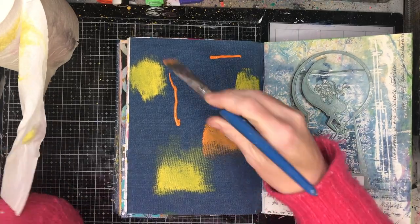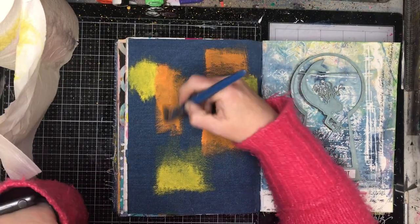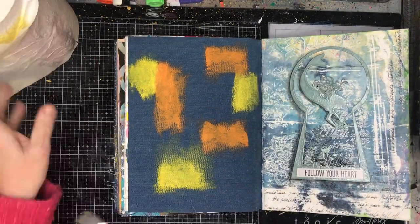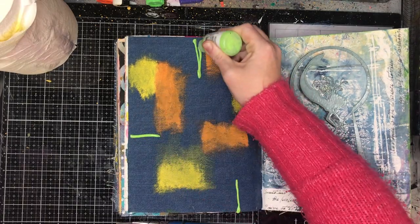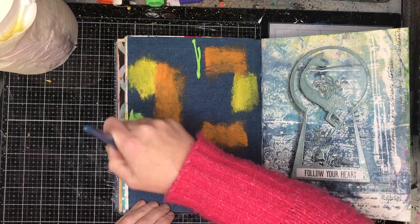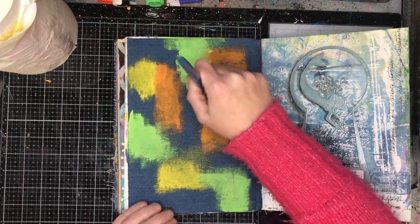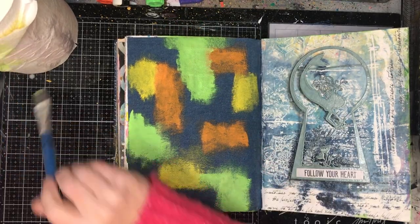For this page I wasn't really sure what I wanted to do, but I knew I needed to use bright colours because I wasn't in a very bright mood — I thought if I used bright colours, that might help. Usually when I work on denim, especially with bright colours, I gesso it first so you've got that pop of white underneath and it really makes the colours stand out on the page.